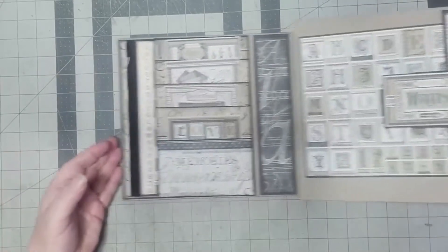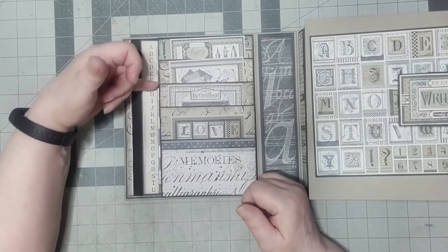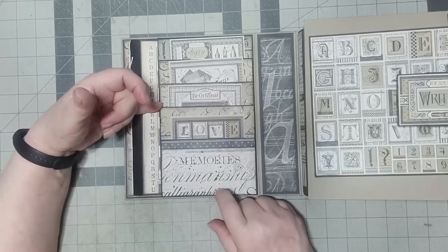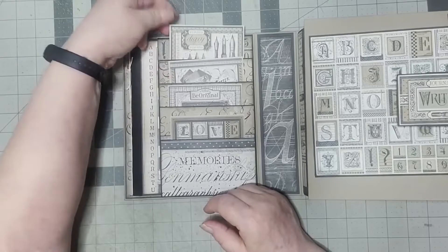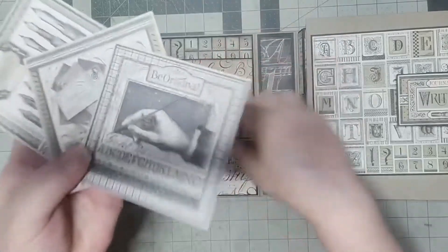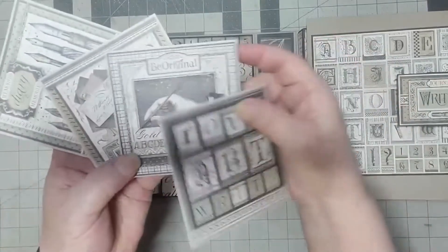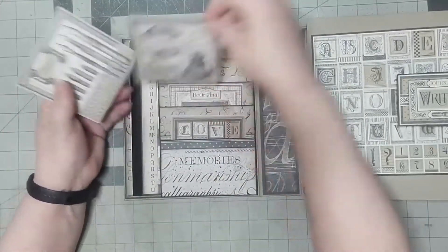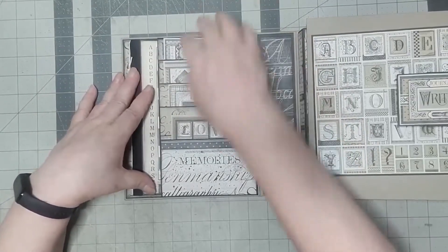We'll start with the inside cover, and it's four pockets. They end partway down — they don't go all the way to the bottom of the system, so you don't lose anything behind there. Inside these pockets are four cut-aparts from the 8x8 collection. They journal on the back, and they all fit perfectly in here. You can put other things in here as well.